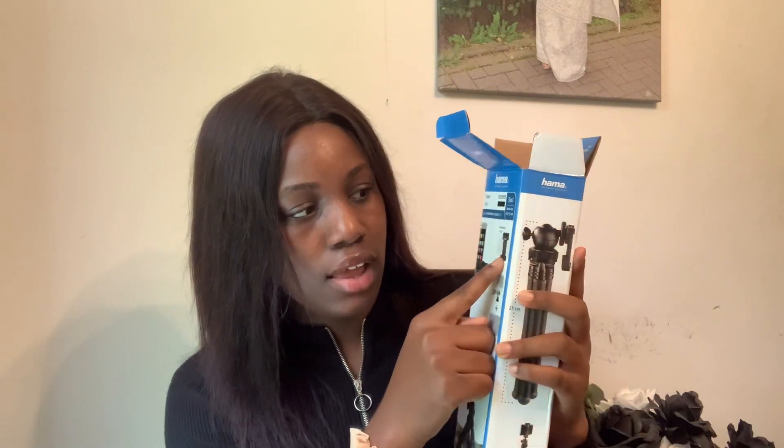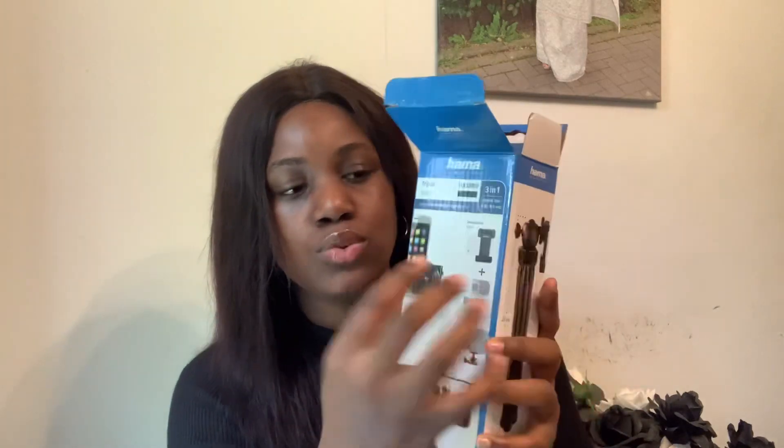I don't want to destroy the carton, so let's open it the usual way. You can see this is what the tripod looks like when you open the box. It's for phones and also for cameras, and you have this adapter. This piece here is what holds the phone.